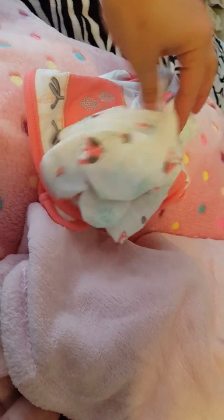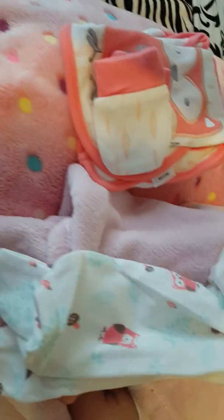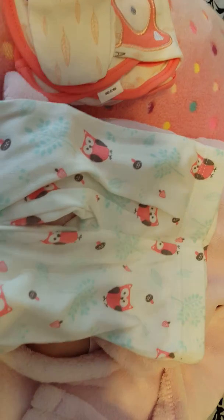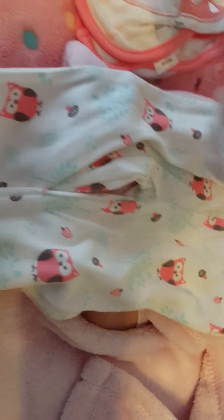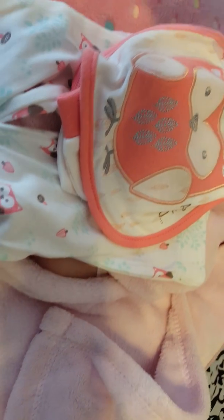Oh and this outfit was super super cute. Let me see this little owl outfit I seen on her in the pictures — the little pants, the little mittens, the bib and the undershirt, which I thought was really cute.